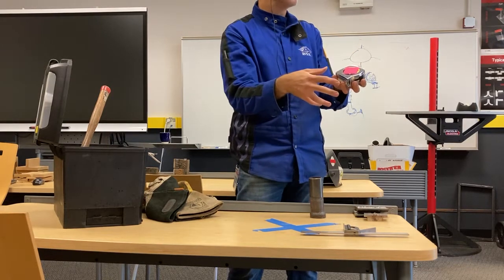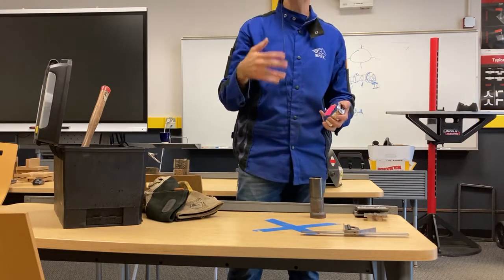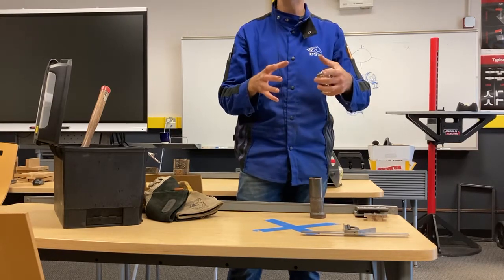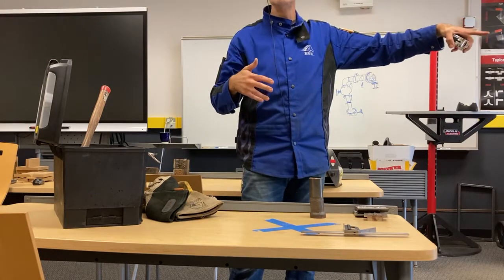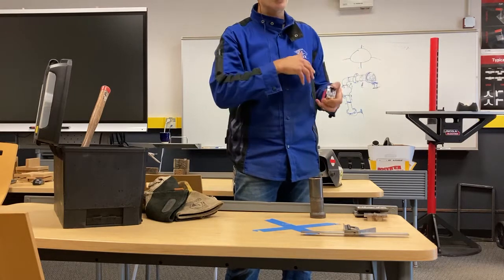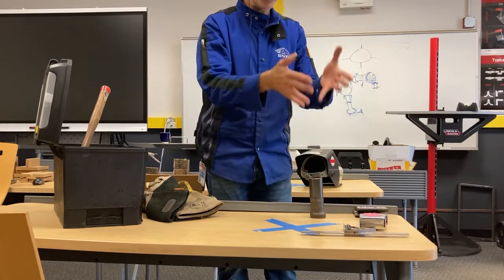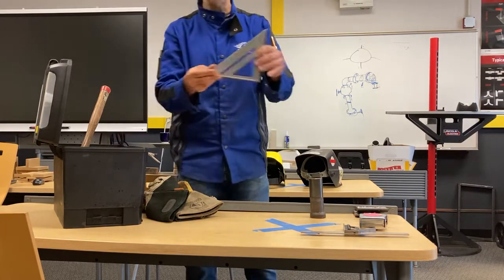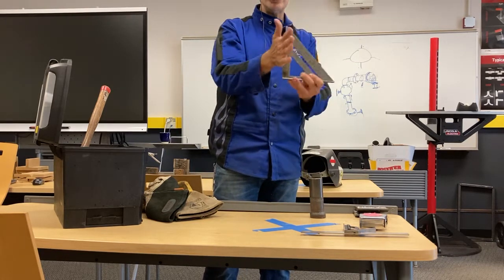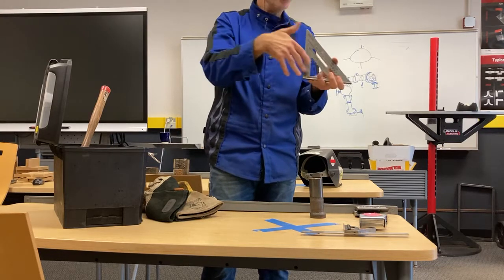A good tape measure is also a must. Any good metal-body tape measure is recommended — plastic ones will not last in a metalworking environment. The first time hot slag hits it, it's going to melt. A 25-footer or 20-footer is really good. I actually had a hundred-foot one that I used quite a bit doing structural work, for laying out beams on a construction site. If you're working on large-scale things like civil or shipbuilding, a 75 or 100-foot tape measure will be used very often.